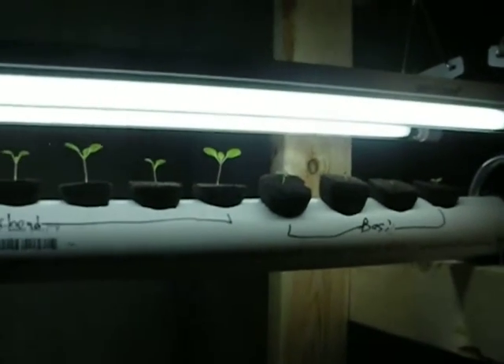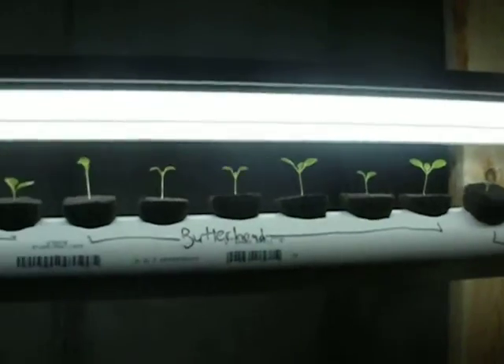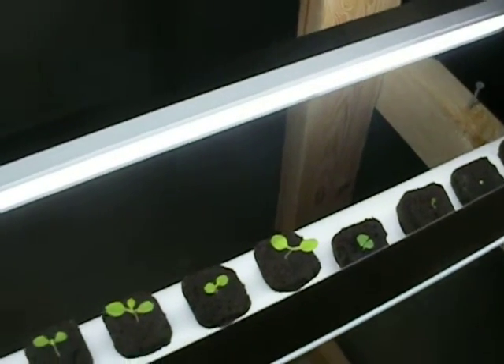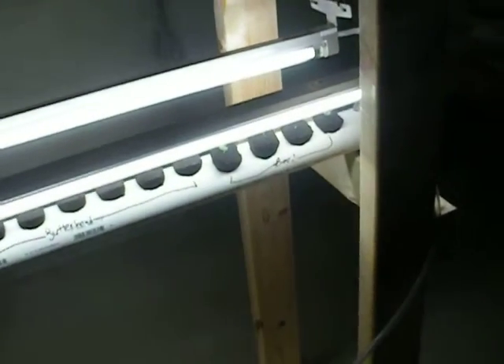I'm trying to decide what to do to conserve money. But like I said, this is just my test table. We're in the works of building a more structurally sound grow table, and hopefully in a week or two we'll be able to get these plants out and into our main grow table, which will be built with 4x4s and 2x4s and have better lighting.